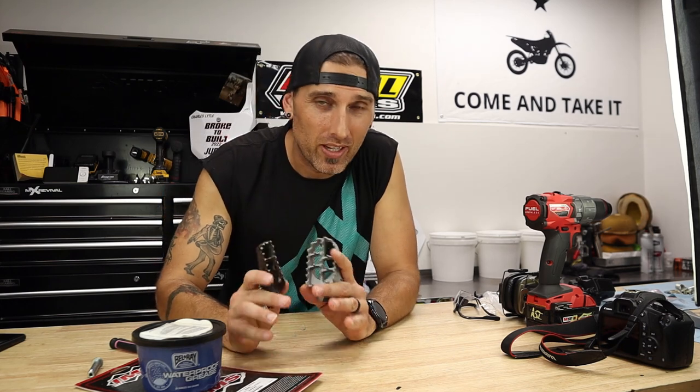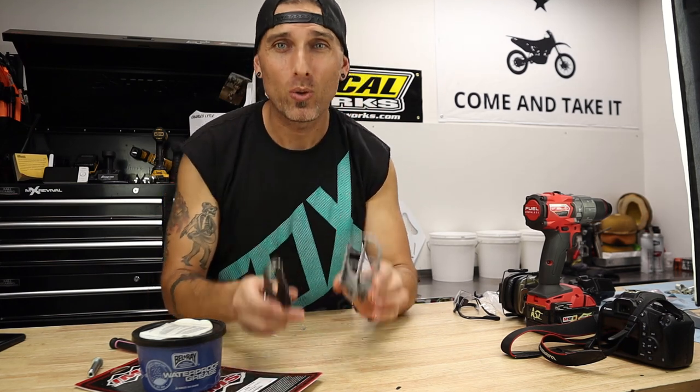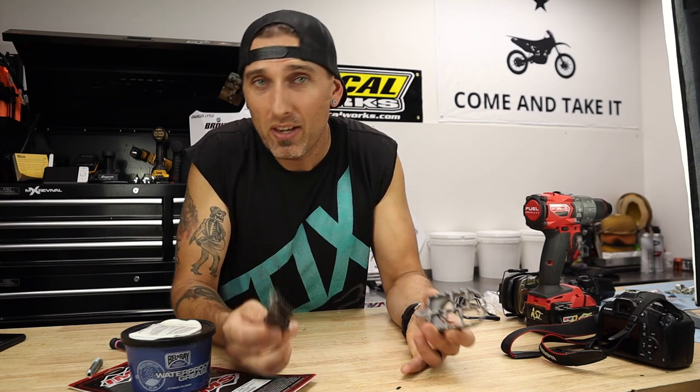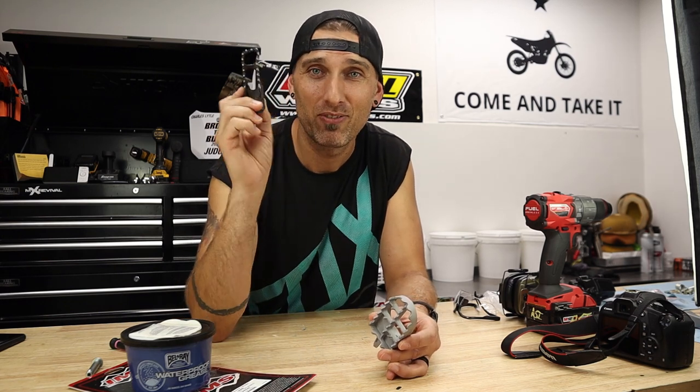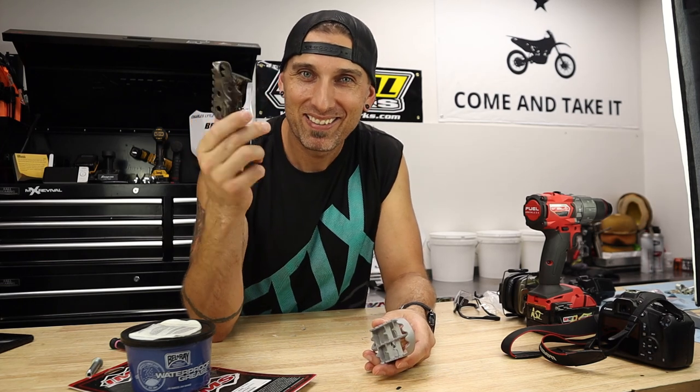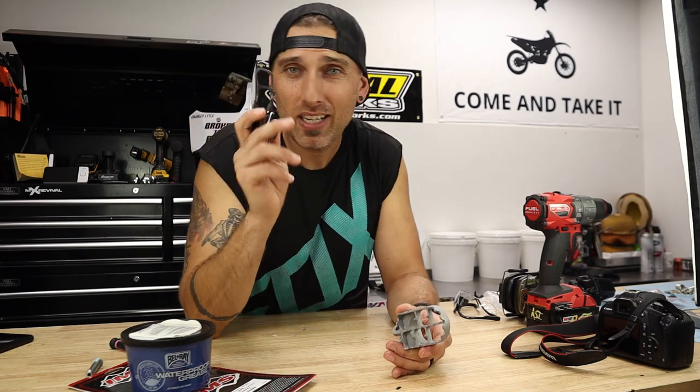What's up guys, welcome back. My name is Charles, owner of MX Revival and mxrevival.com. Today we are going to be putting some big fat pegs on the old '89 RM250. We're going to put some foot pegs on a dirt bike — what's the big deal? Well, if you have an old bike you already know, and if you don't, the stock pegs are like chopsticks.